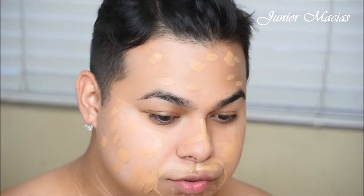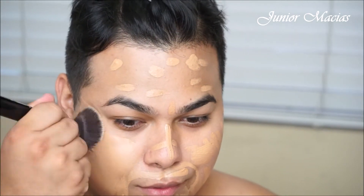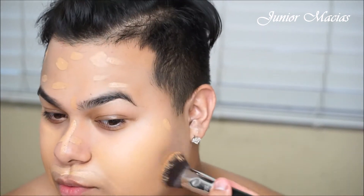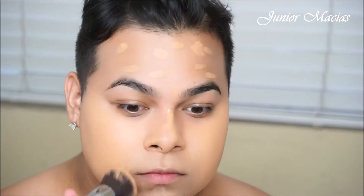Now I'm just going to be using a flat brush to blend this all over my skin, and I'm just using my Sigma brush — this one is the Flat 80 Kabuki brush. You guys can use my coupon code MakeupByJr if you guys want to save some money on all Sigma products. I love this brush; it's one of my favorite foundation brushes. So I'm just going to be using this to blend out this concealer. For an everyday natural kind of makeup, this is going to look amazing.